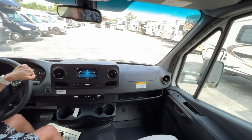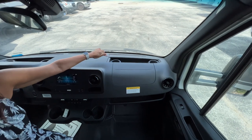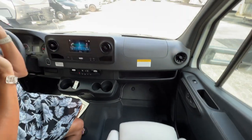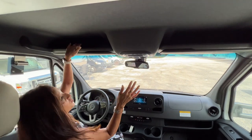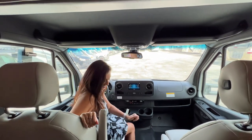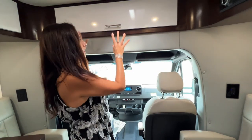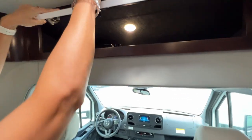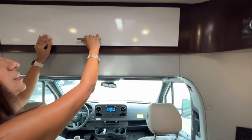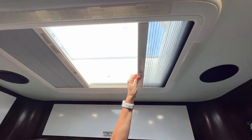Moving to the passenger side, there's another storage area on top with a couple of drink holders, and right below there's a ledge for some storage. Above both the driver and passenger there's a ledge for additional storage. Right behind the driver and passenger seats there's a large storage area with a light. And above, there's a really big skylight that you can pop open — it comes with a bug screen and a shade.